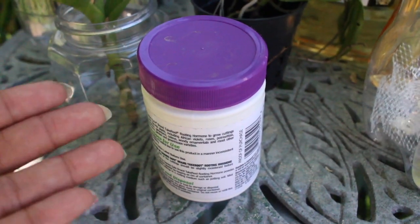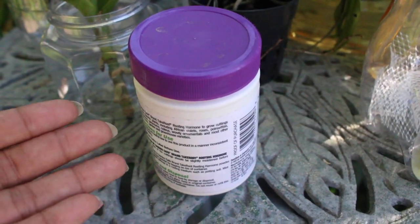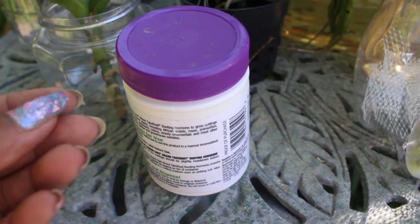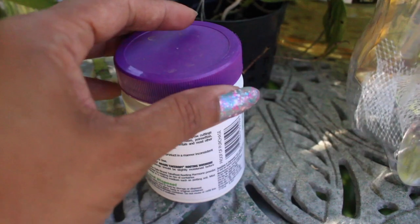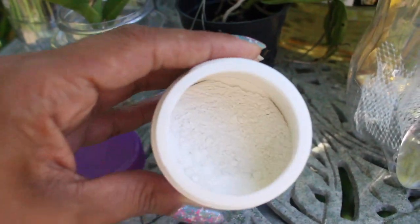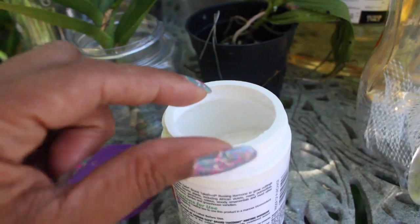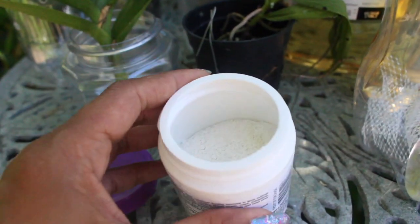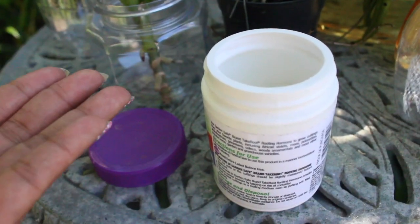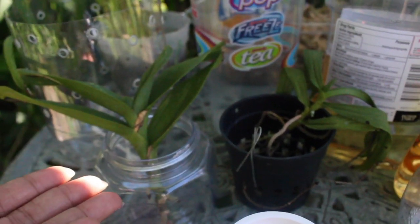So with that in mind, the substance we are using in our experiment today is a rooting hormone in powder form that is commonly found in your garden centers. This is created for your garden plants, where you would take clippings of a garden plant, swirl the cutting area in that powder form ensuring the whole clipping area is covered, and then carefully place that cutting into soil. That's how you would normally use it for garden plants, but we are using it on our struggling orchid plants today.